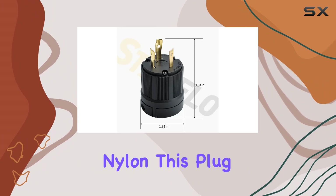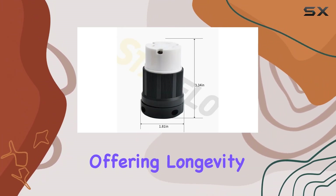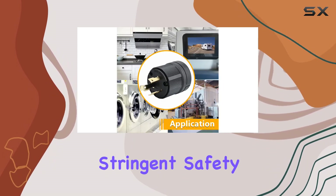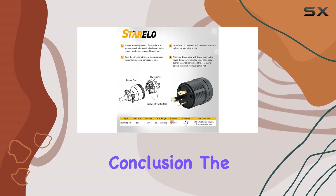Crafted from durable nylon, this plug is built to withstand the rigors of demanding environments, offering longevity and peace of mind. And with ETL listing, you can trust that it meets stringent safety standards, providing an extra layer of assurance.